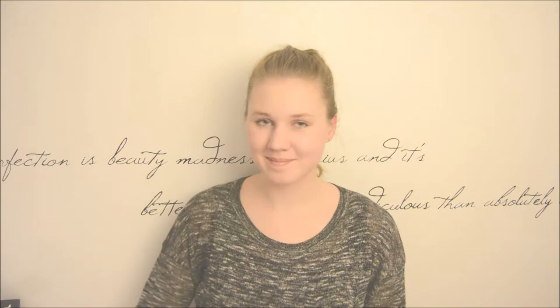And there you have it, the 5-strand Dutch braid. Hope you enjoy! See you next time. Byebye!